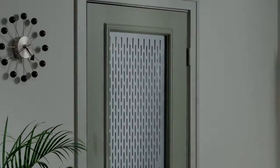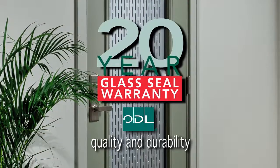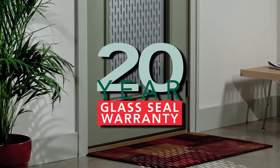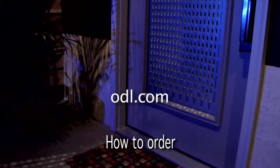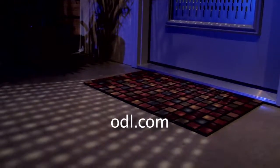The 22-inch by 64-inch full light door glass carries a 20-year warranty on the door glass seal. Array's powder-coated aluminum finish equals the quality standards of the automotive industry. Visit ODL.com or talk with your ODL sales representative for information on ordering Array. It's available now.